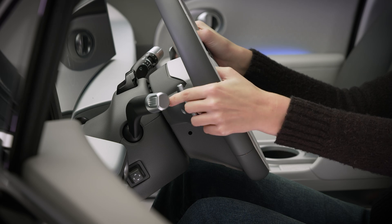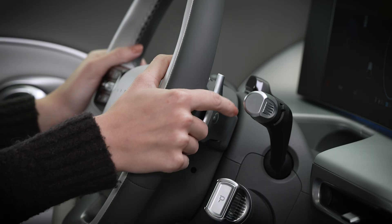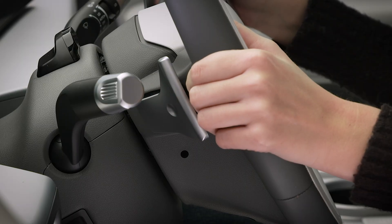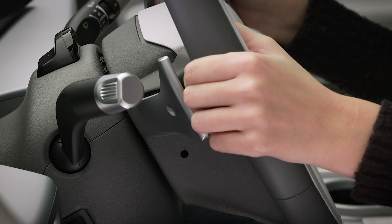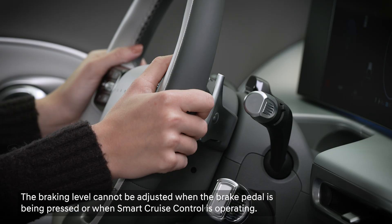The two paddles on the steering wheel are used to adjust regenerative braking in real time. Briefly pulling and releasing the left paddle will increase regenerative braking by one level each time. Doing the same on the right paddle will decrease the level of regenerative braking.